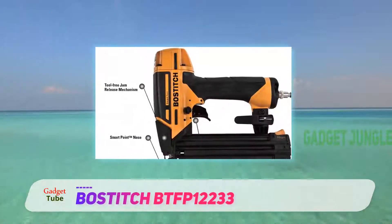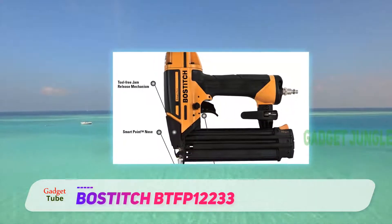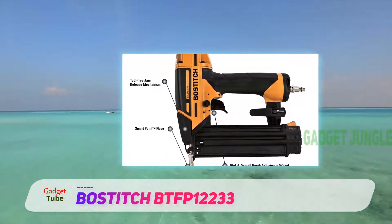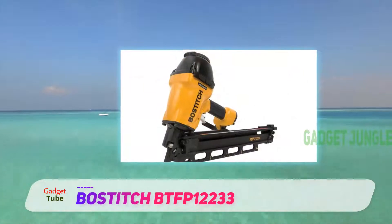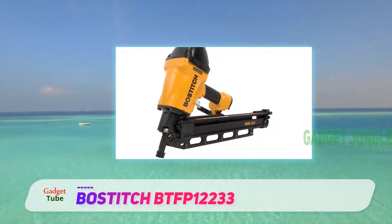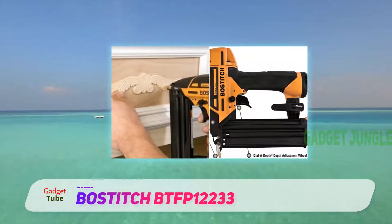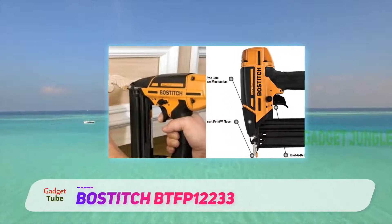Bostitch BTFP12233. Bostitch have really raised the bar with this compact and highly effective brad driver that's at an extremely affordable and appealing price point, yet delivers the same performance you'd expect from a more expensive model. For those who value precision and finesse in their work, there is no better choice for a range of projects.